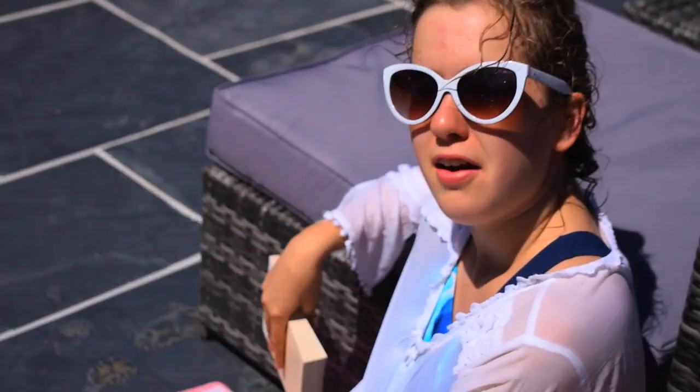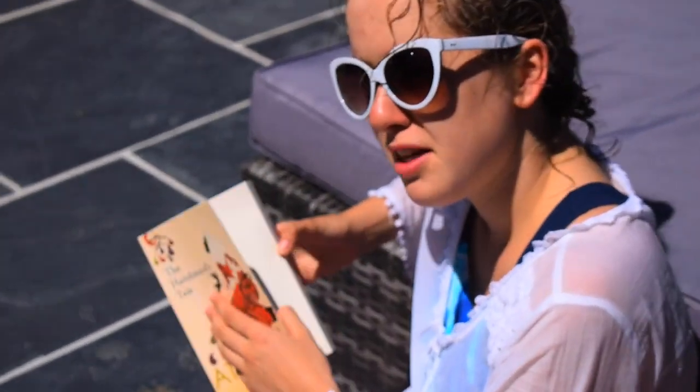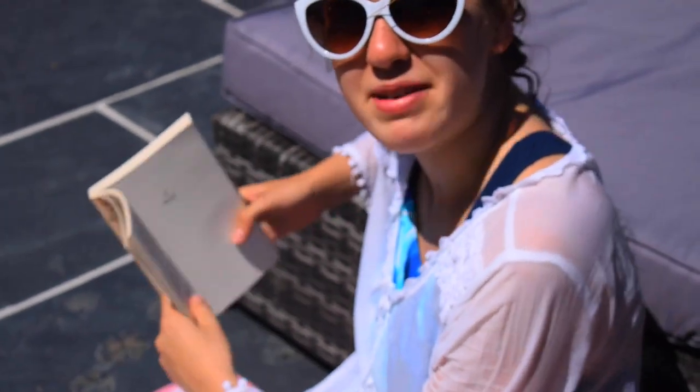Oh, I didn't see you there. A good summer activity is, believe it or not, reading. Very relaxing, eh? Well, best be getting back to my book.